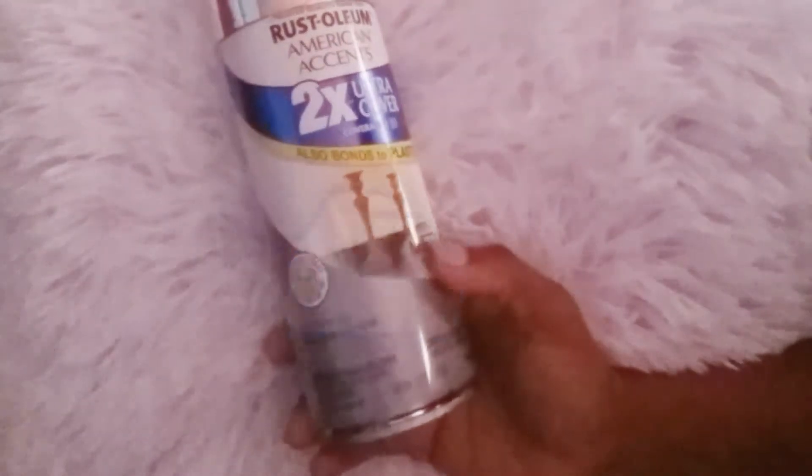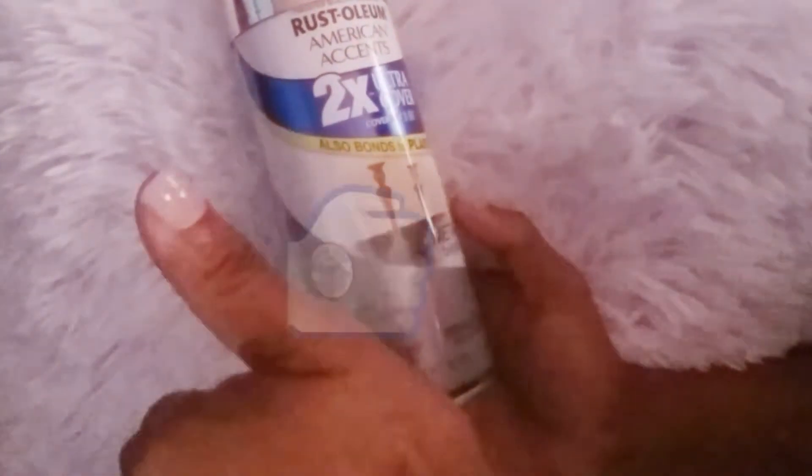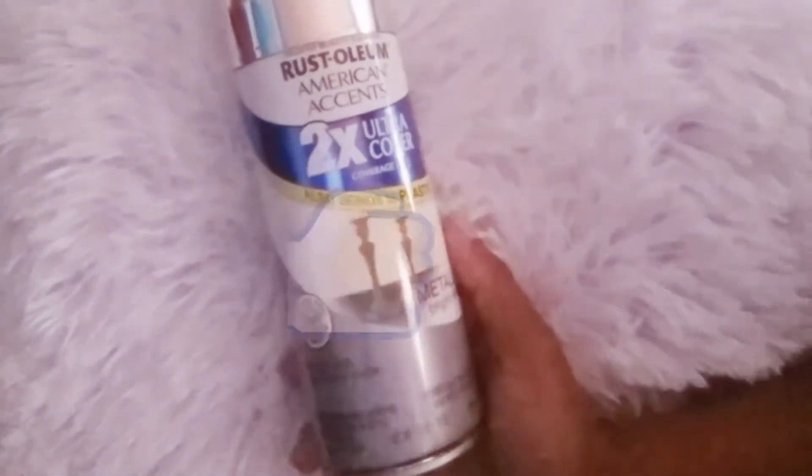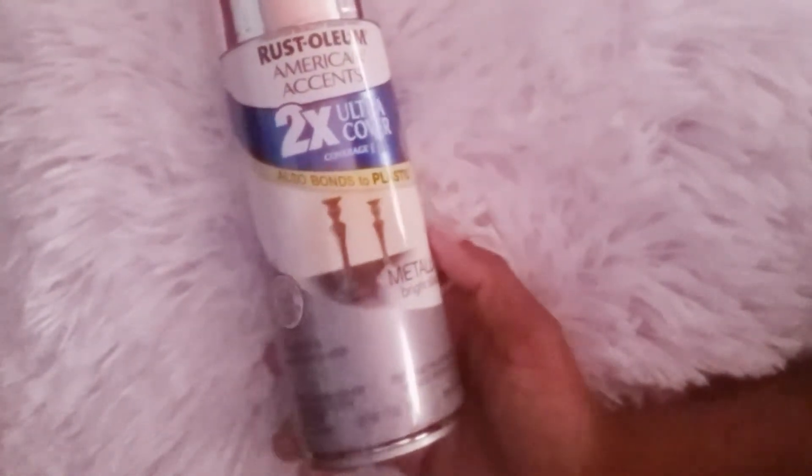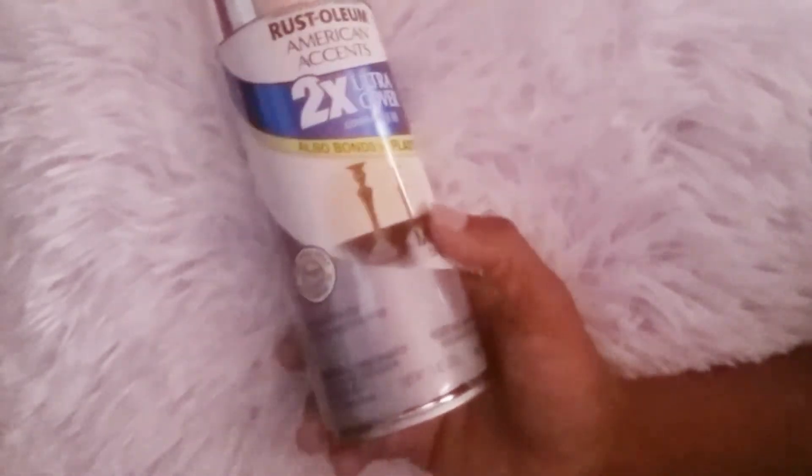If you like this video, don't forget to give it a thumbs up and share with friends and family. I also got myself a Rustoleum American Accent two-in-one ultra coverage —